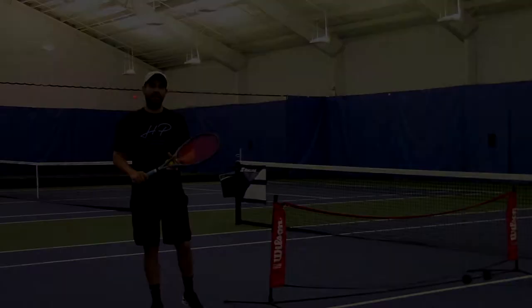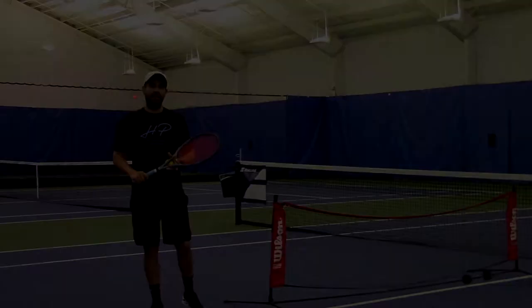The next exercise we have we call hand tennis. Really good for the legs, and it tries to simulate forehands and backhands, and you don't even need a racket.